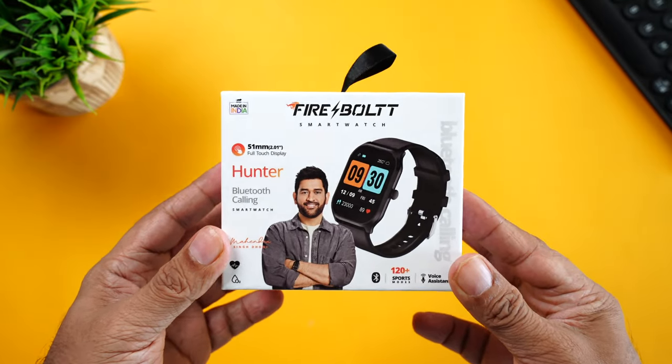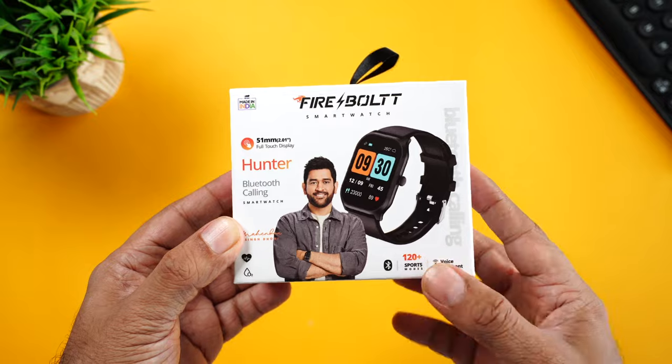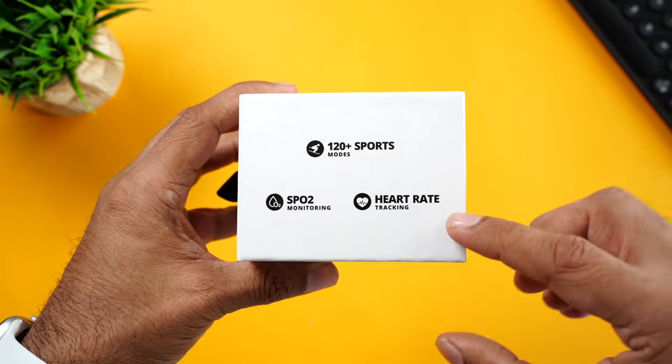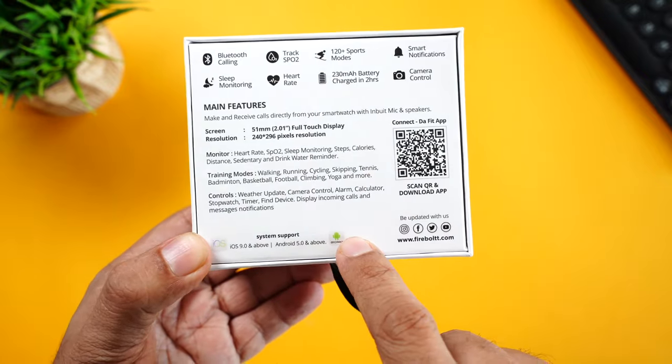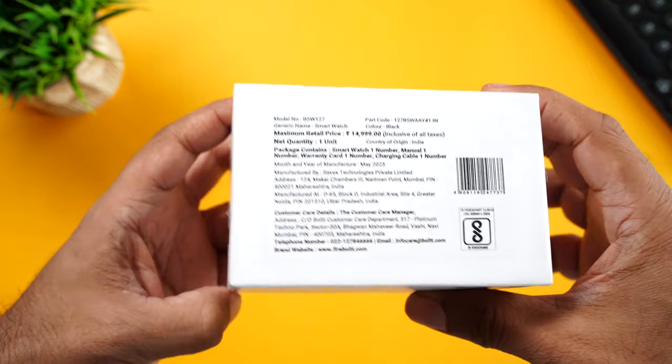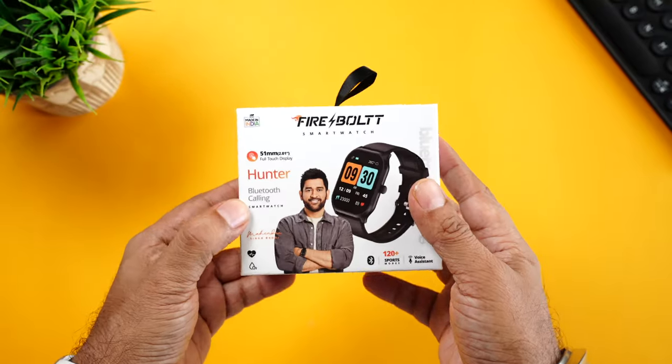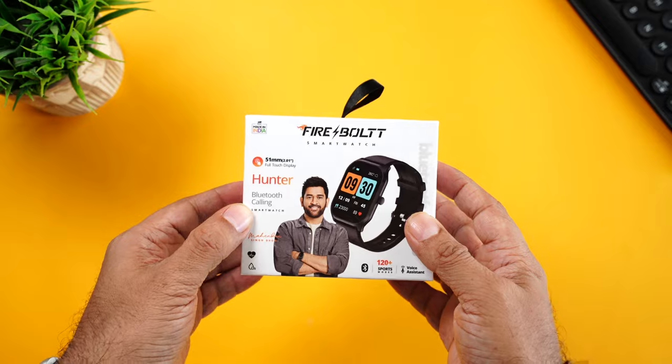Here is the retail packaging of the Firebolt Hunter. The image of the watch, Bluetooth calling, some features mentioned here towards the front and back, some manufacturing details, QR code for the companion app, and it comes with an MRP of $14,999. But don't worry, you can get this for just $1,499. Amazing.